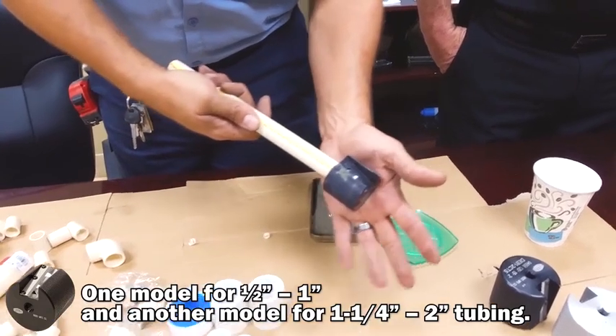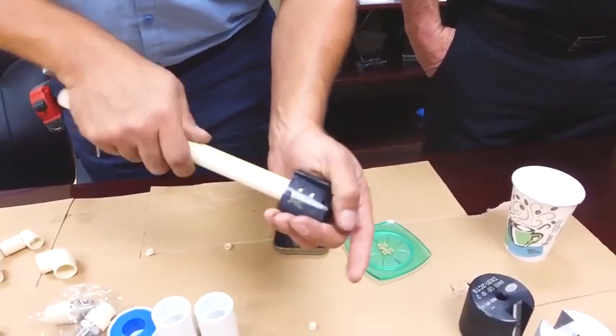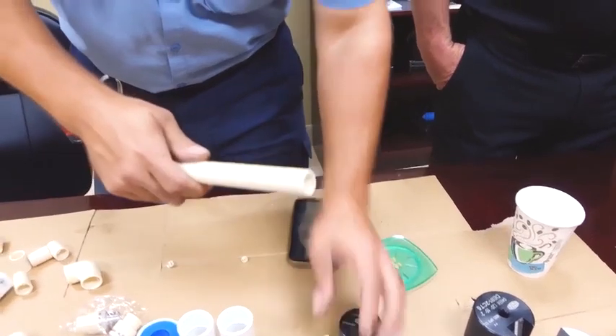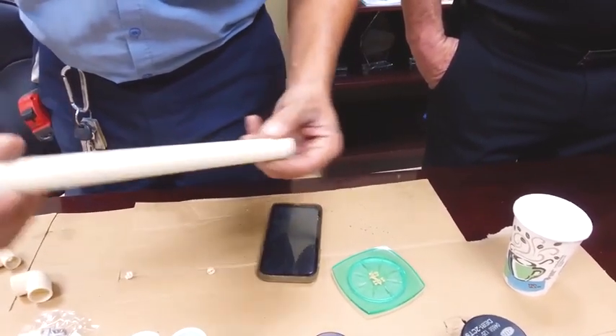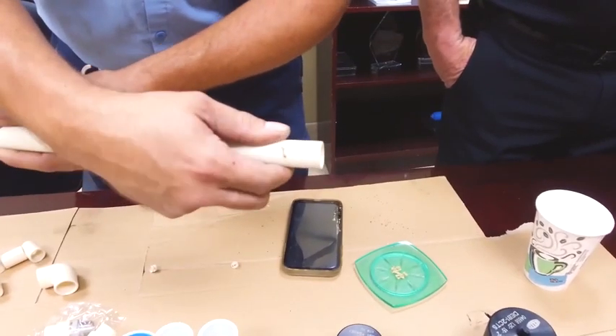Once the shaving has dropped, the pipe has already been beveled. You can see the pipe has been beveled in comparison to the other edge, which is straight.